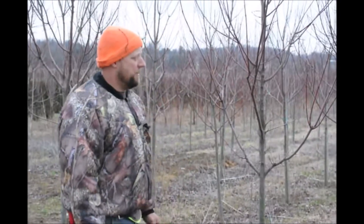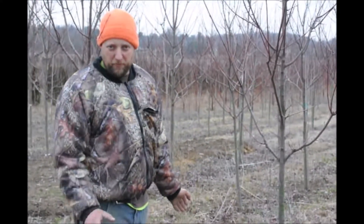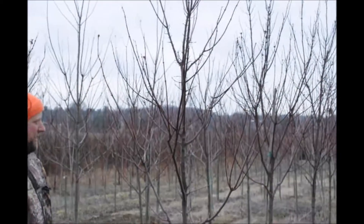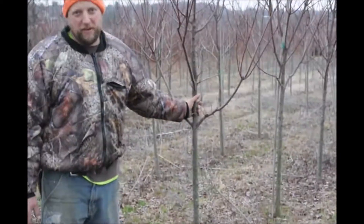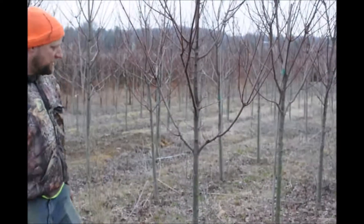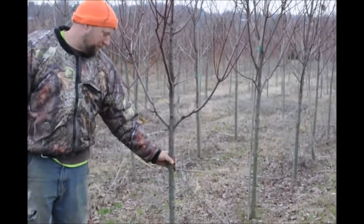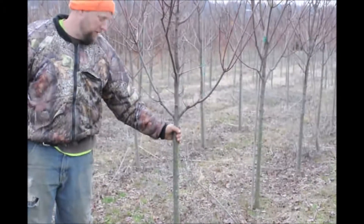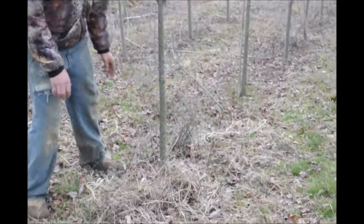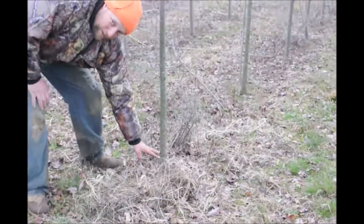It's February, and another great feature of pruning when there are no leaves is you can actually see the structure of the tree. This maple is super easy — there's not a lot wrong with it, so it'll be quick. It's just a little small in caliber, probably about an inch and a quarter, maybe an inch and a half.